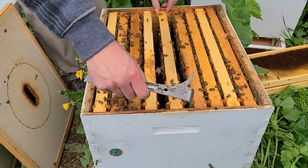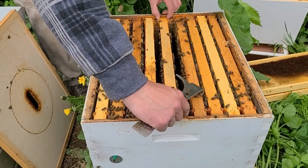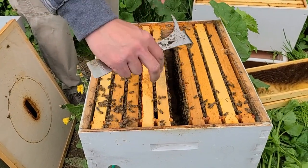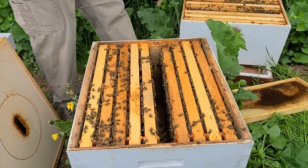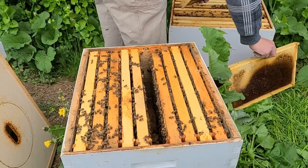In our experience, you can just drop an empty box of comb on top, and the bees will move up — most of the time — just a little bit slower and not 100% of the time. Whereas if you take the time to do this, pretty much every time they're going to move right up into the top box.